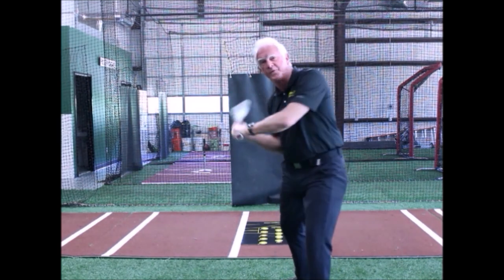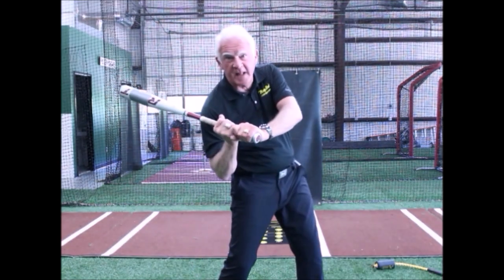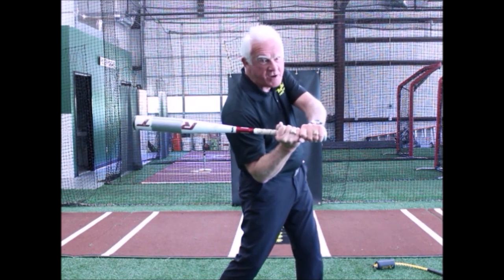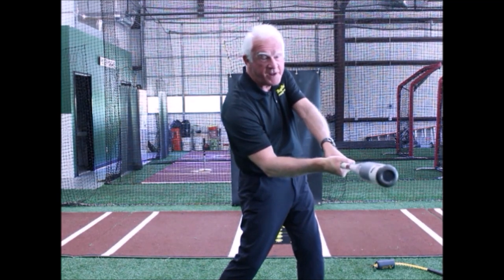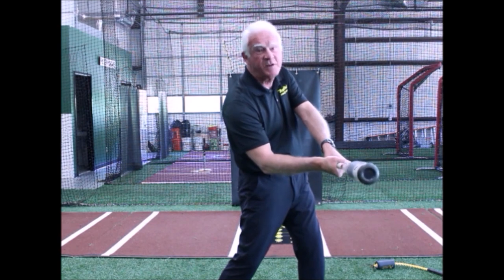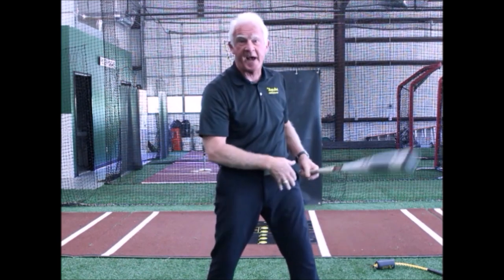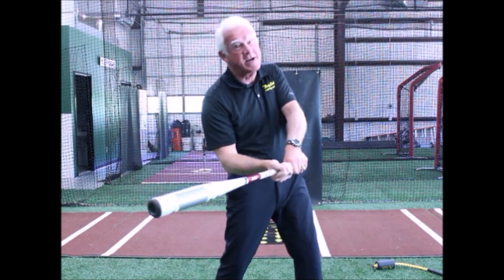This just unfolds — we do not have to make this happen. The hands simply hold the bat; that's all they do. As we get to this point with lag, we want to continue the rotation and this angle until we get about to this point, and then allow the bat head to release. It will do that on its own. If we force it to happen, we've lost connection with the spine. Releasing the bat head too soon is a cast, and it costs you power.